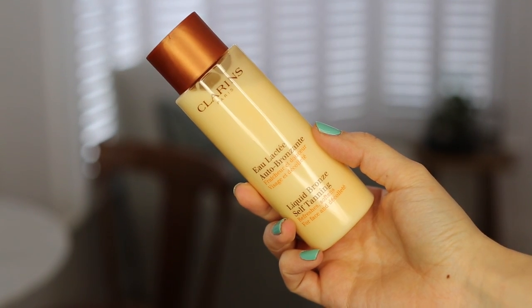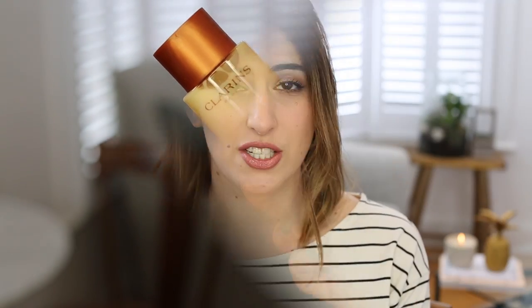I usually take what's left on the mitt and use it on my hands and feet and a bit on my face, but because the skin on my face is so different I like to use a separate tan for my face. For this I use the Clarins Liquid Bronze Self Tanning — I've used this forever. It's just a lotion you put on cotton wool pads and apply over your face at night time. It's very subtle, not like a sudden fake tan look, but just a subtle glow, and then you can use makeup to bronze up your face quite easily.